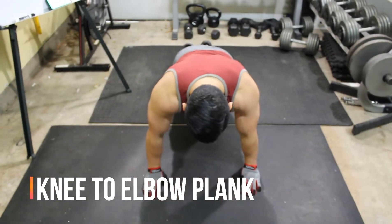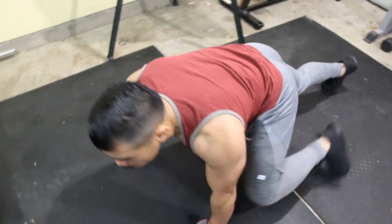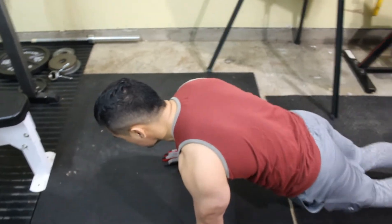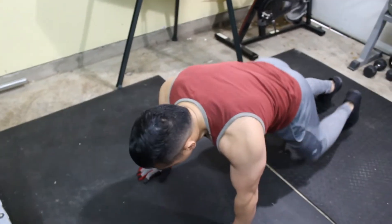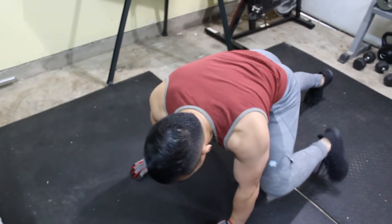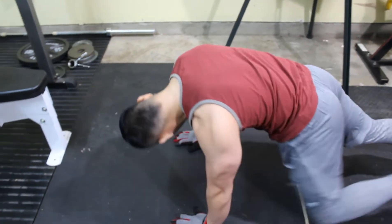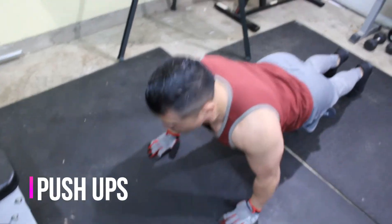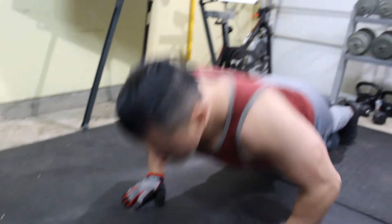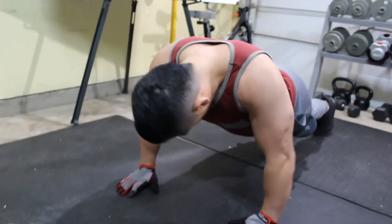Let's get it! Let's get it! Come on, let's get it! My triceps are starting to fatigue out on me already.